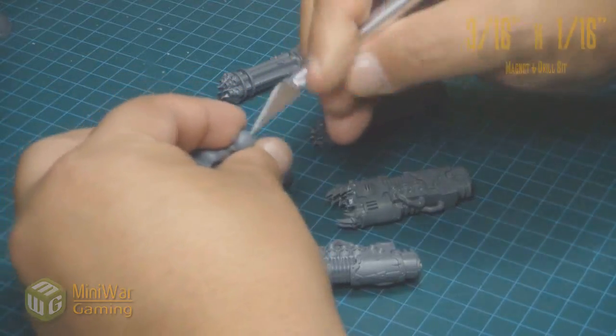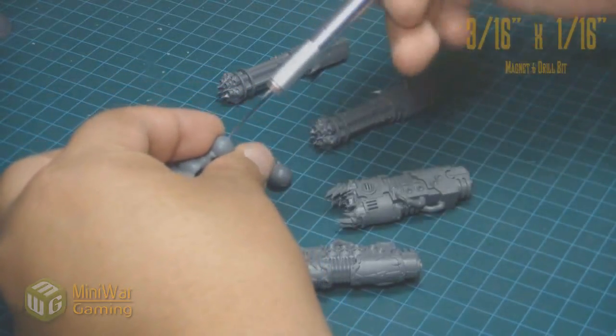I know guys that get into magnetization all the time and the first question is: what size magnets do I start with? And that's where Austin comes in. Austin gives you a very good detailed explanation of all the sizes and the proper uses for them.